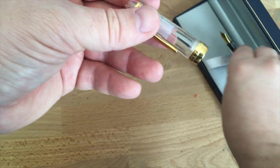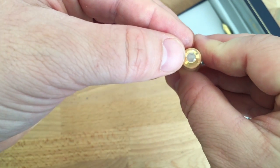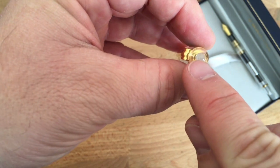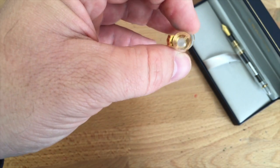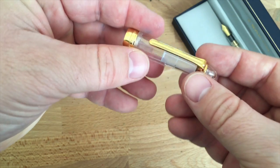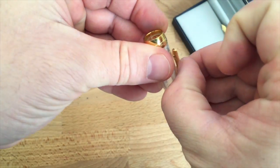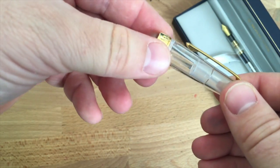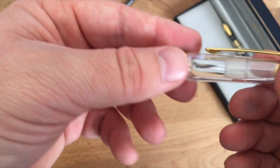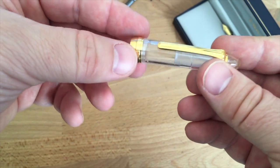The cap has a very nice tip. I've had trouble photographing it because my camera wants to focus on the shiny gold rather than the distorted area in the middle — which is a very cool effect visible on video. The clip is understated but has a nice contour to it. It's pretty stiff but goes over shirt pockets and plackets just fine.